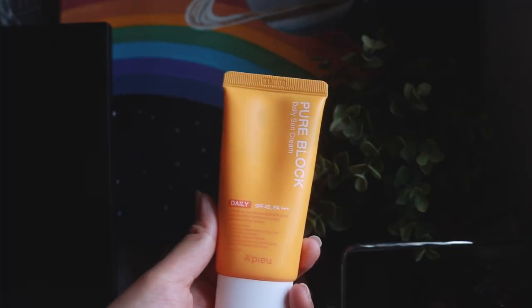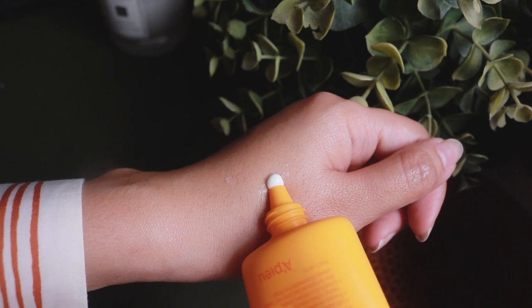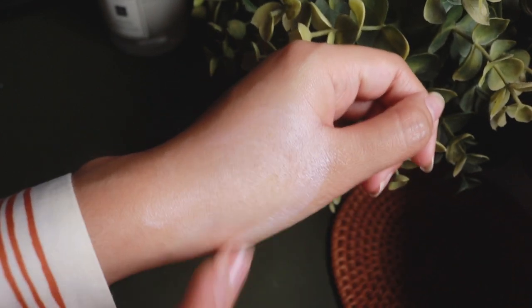Next we have the Opu Pure Block Daily Sun Cream with SPF45 PA++++. This is actually the current sunscreen I'm using and so far I'm really liking it. It does have an artificial scent but it's more of a light citrus scent and it's not as pungent as the Etude House one. Texture-wise it's a little bit thicker than the other sunscreens I've mentioned but I would still consider it lightweight for my oily skin. It blends out pretty easily and doesn't leave any white cast. At the rate I'm using it, I'm pretty sure I'll empty it, but I won't recommend it because it's not fragrance free and contains quite a number of botanical ingredients like flower extracts which may not be suitable for everyone.